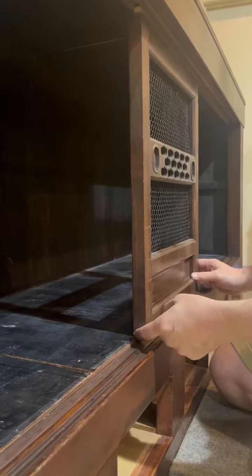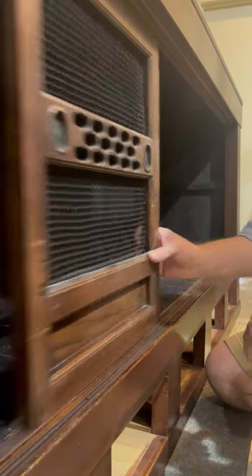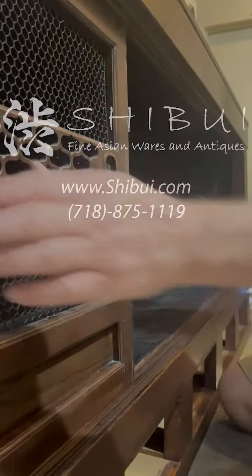Okay, so we went ahead and trimmed that, and you can kind of see that it's got a little bit of space there now. And you can see that it is sliding a lot more easily.